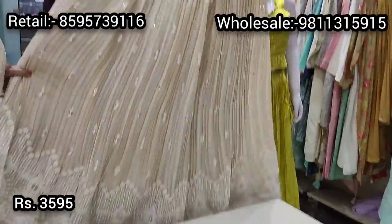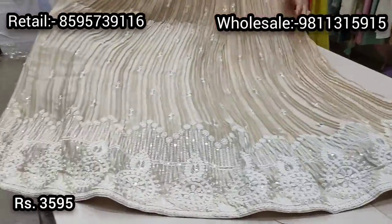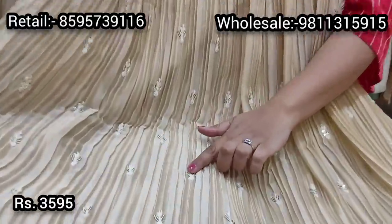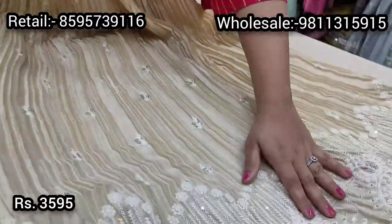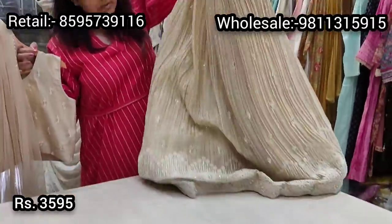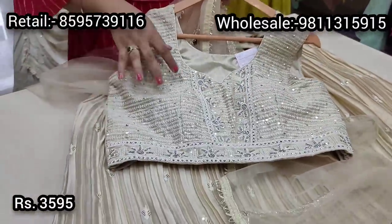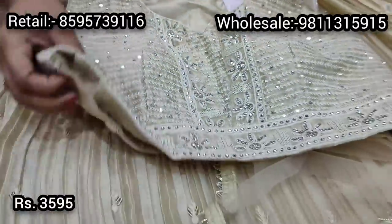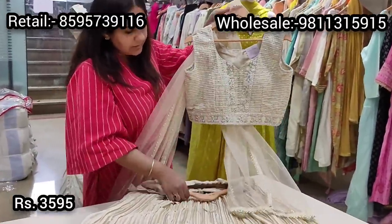Next in the pocket-friendly range is this soft summery peach lehenga — a very pastel subtle peach with beautiful delicate thread embroidery, barique sequin work, and soft closely placed pleats on the waist. The ghera has similar embroidery with muted sequin color, both front and back. It comes with a tone-on-tone embroidered blouse with thread work on a V-panel and border, hand embroidery, a padded blouse, and small booty work at the back. Comes with a lightweight net dupatta, priced at ₹3595.